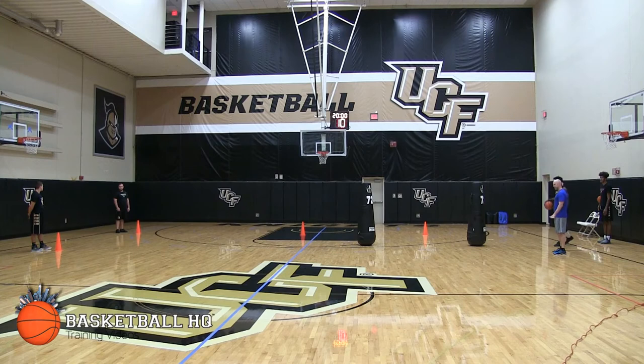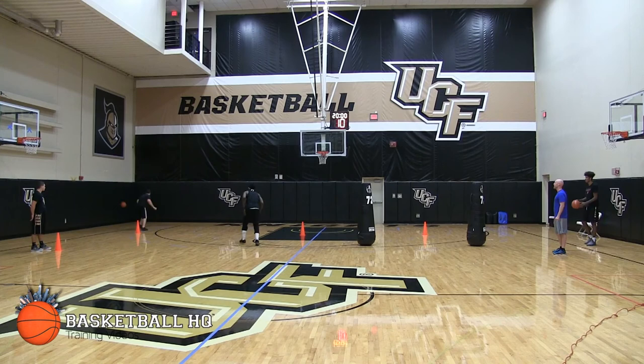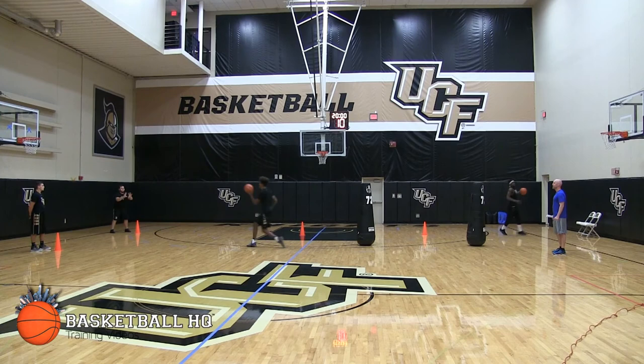Ready? Go. Come on, sprint. There you go. Good. React. Good. Ready? Go. Here we go. React. Come on. Sprint. React. Good.